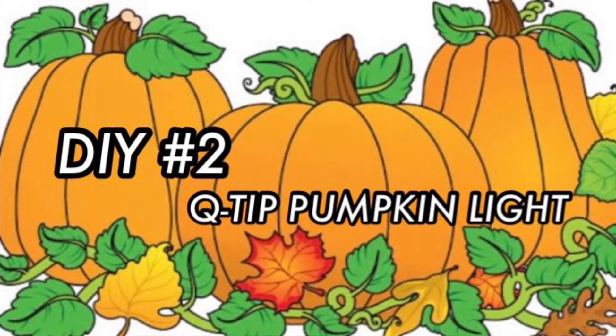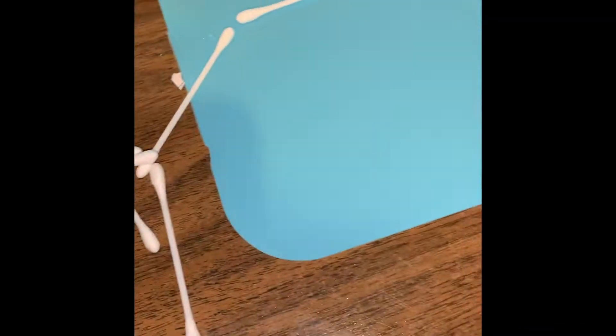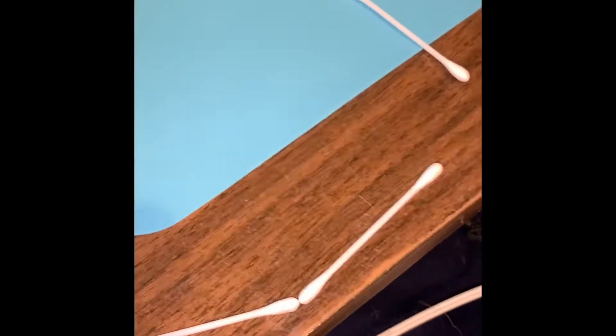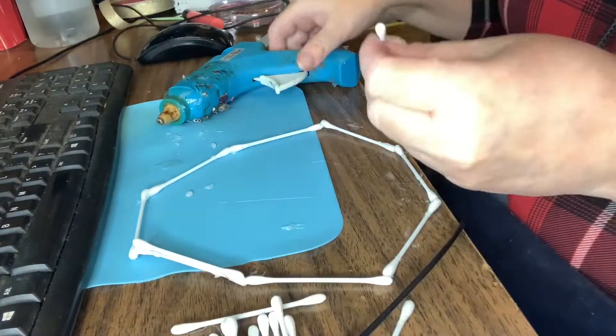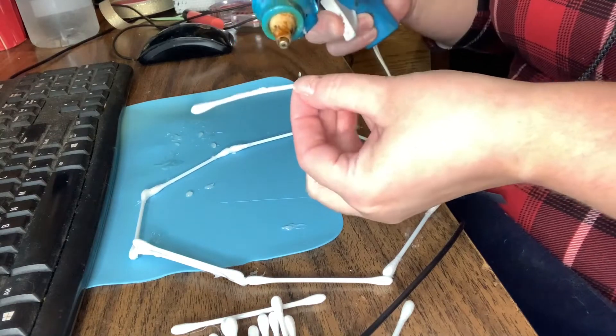DIY number two: Q-tip pumpkin light. So I had all these Q-tips and I thought, hey, maybe I can make a nice white pumpkin out of it. So I took them all and I placed them in an octagon shape. Now I got this idea from my friend Billy Burt over at the Messy Scroller.